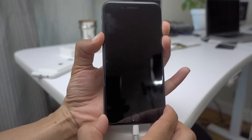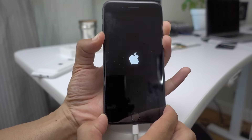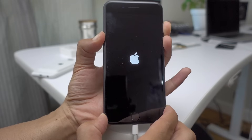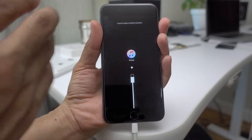Continue to hold the volume down and the sleep/wake button. Eventually you'll see the Apple logo appear on screen — continue to hold the buttons. Not long after that, you'll see the connect to iTunes message, just like that. Now we're in recovery mode.